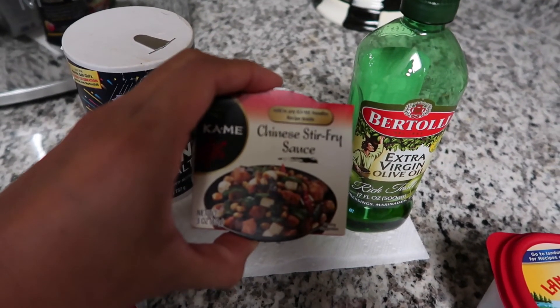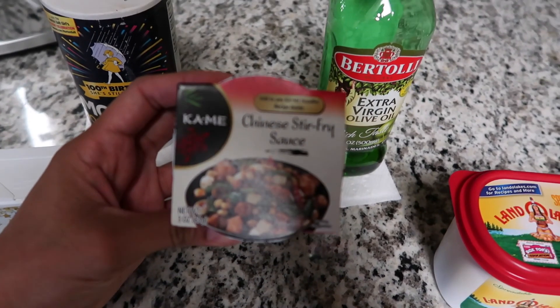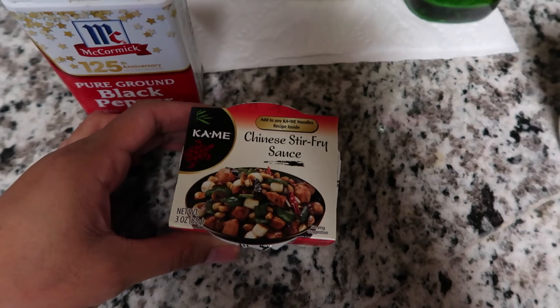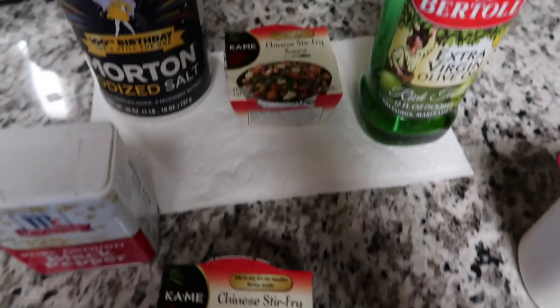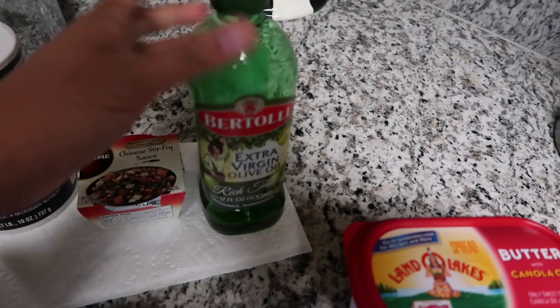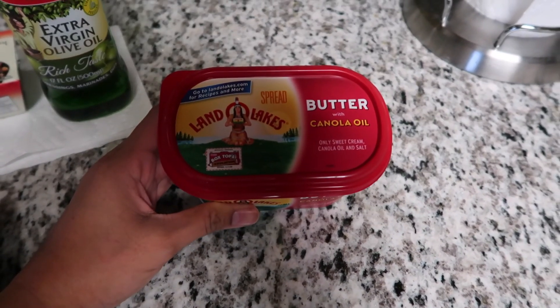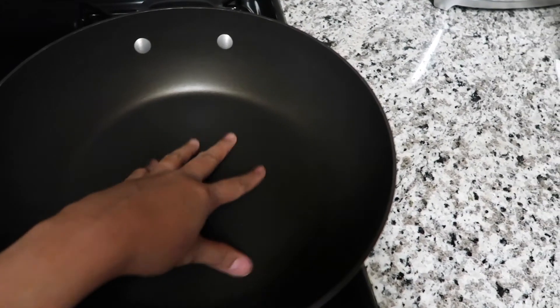The additional ingredients I'm using are pepper, salt, and a Chinese stir fry sauce by Kai Me — I got this from Sprouts and I'm using two. I'm also using extra virgin olive oil by Bertolli and a little bit of Land O'Lakes butter.